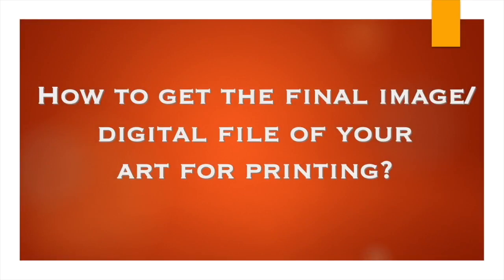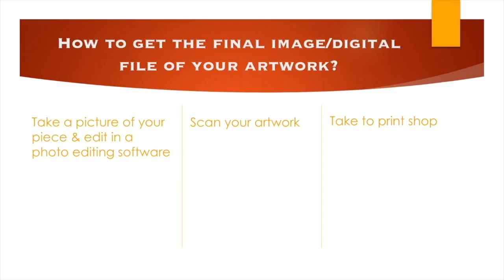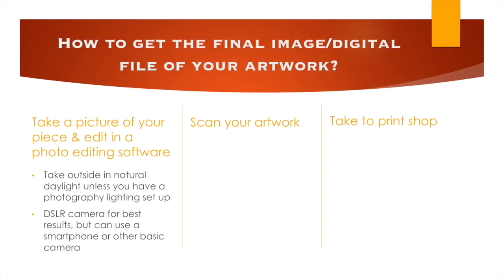Getting the perfect final image and digital file of your artwork is key to creating good prints. The first option is you can take a picture of your work and edit it in a photo editing software like Photoshop — this is how I create my final images for print. You'll want to take the picture outside in natural daylight unless you have a photography lighting setup. A DSLR camera is ideal for the best quality, but several artists use their smartphones and they can come out just as good.